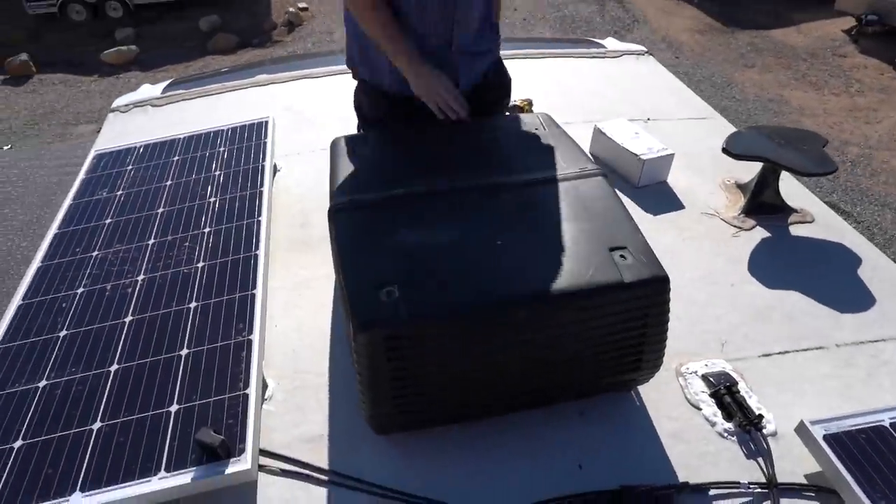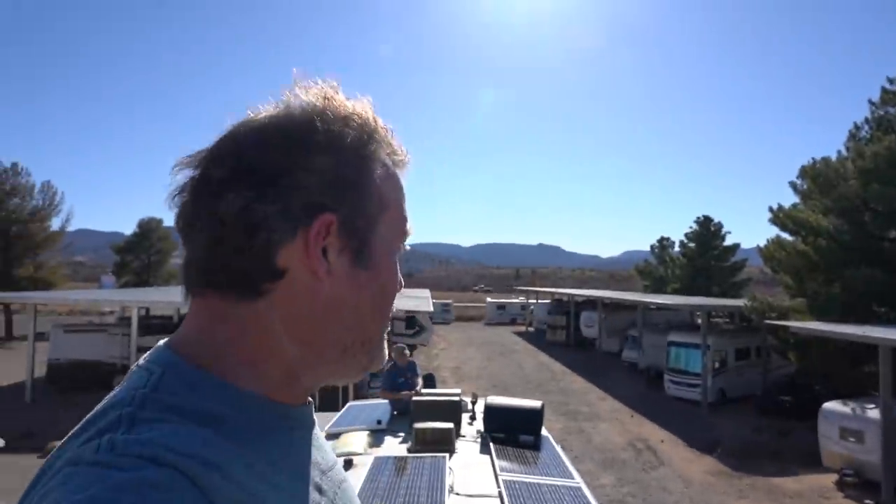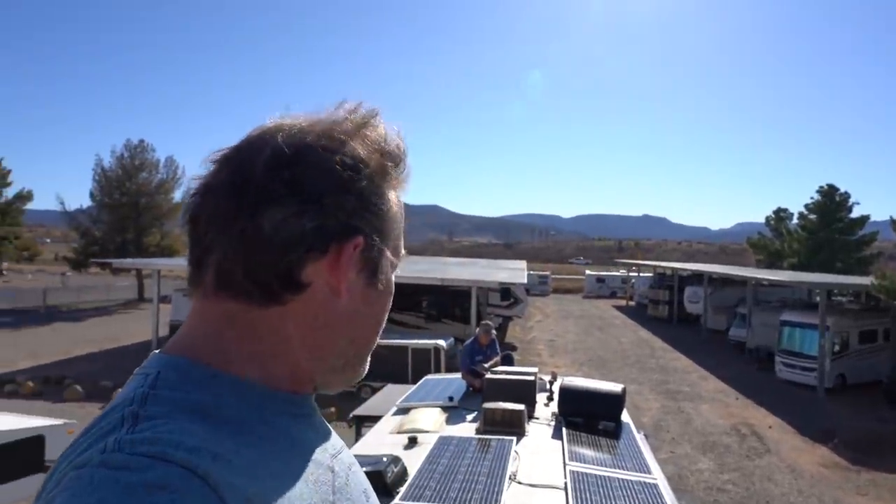There's a green light on it right there and it's running. Just installed the Soft Start RV on the front AC — our bedroom AC — so I think that's going to help run on solar a lot better.